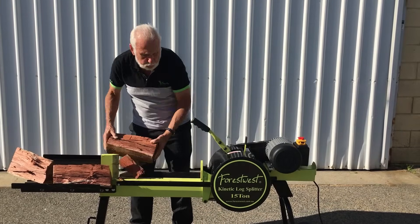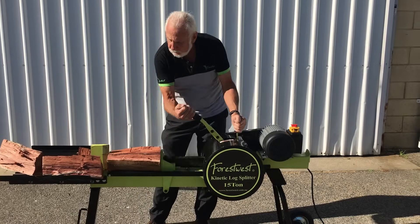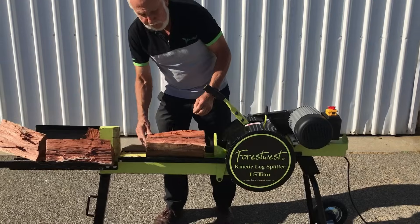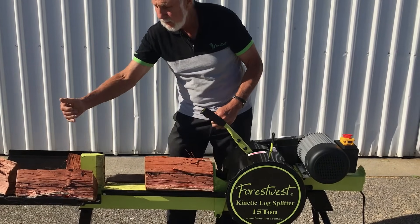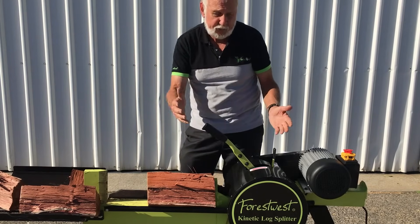Sometimes you do find that the log is too hard and it won't split. If that happens, just bring the cutting blade back and do several cuts, just like you would do with an axe.